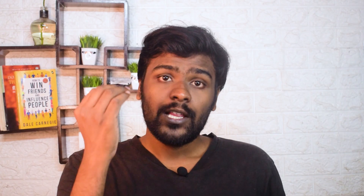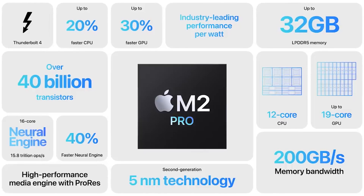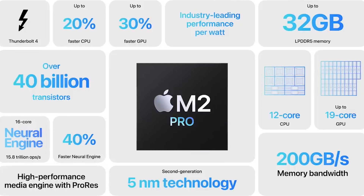If you use the M2 Pro chip, it has a 10 to 12 core CPU, which is up to 19 core GPU. This is a 2nd generation 5 nanometer chip. With the last chip, you can get up to 30 core GPU.